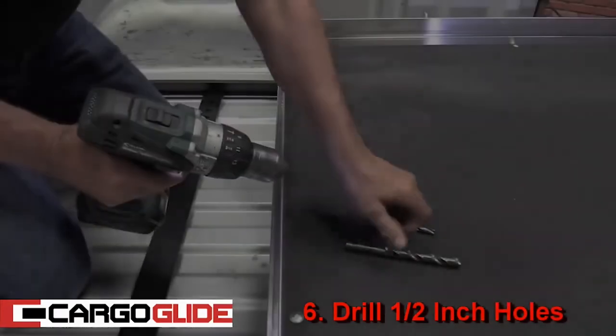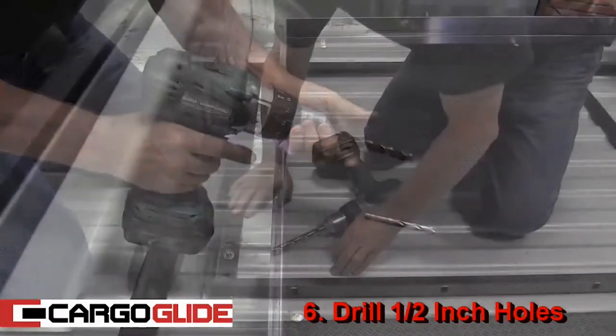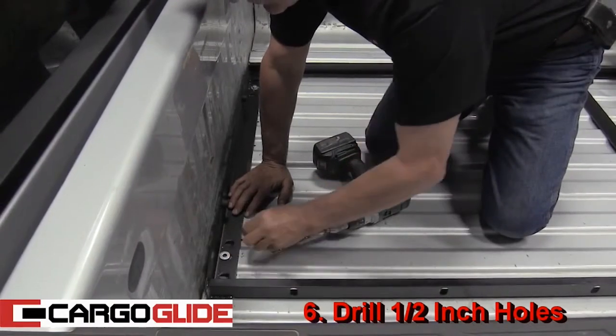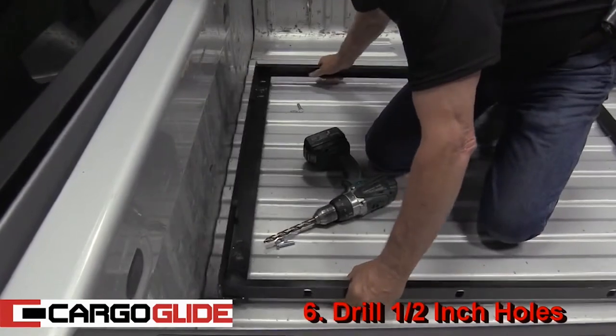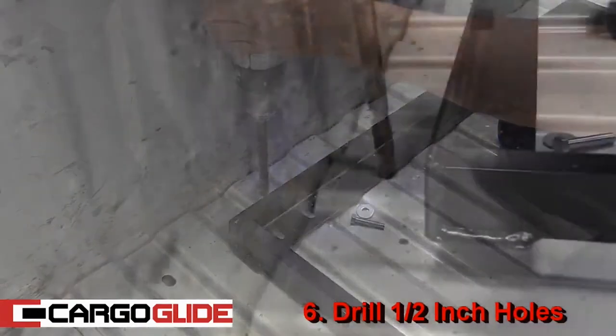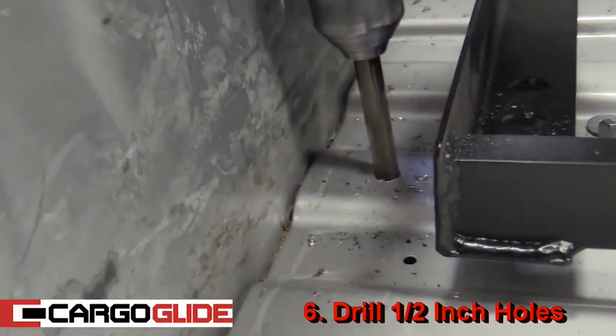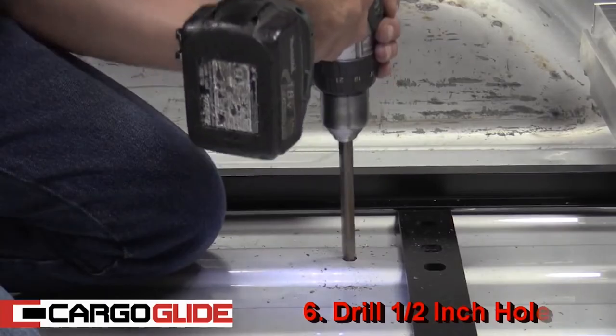Step 6: Drill half-inch holes. Start by inserting the half-inch bit in the drill. Next, remove the bolts and move the unit back just a few inches. With the pilot holes exposed, now you can drill them out to one half-inch. When drilling, be careful not to hit the gas tank or anything else underneath the bed.